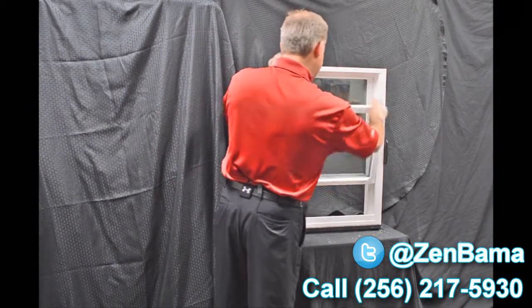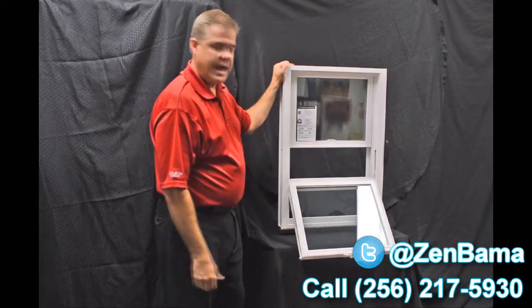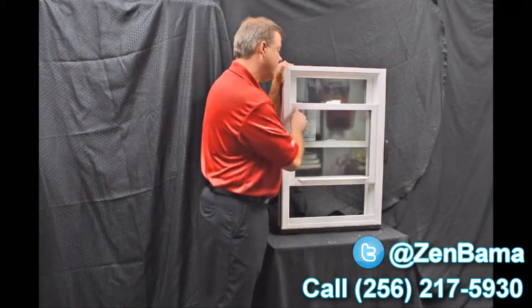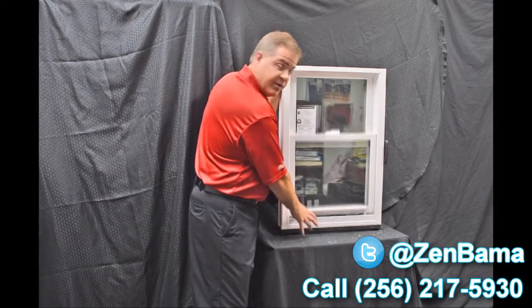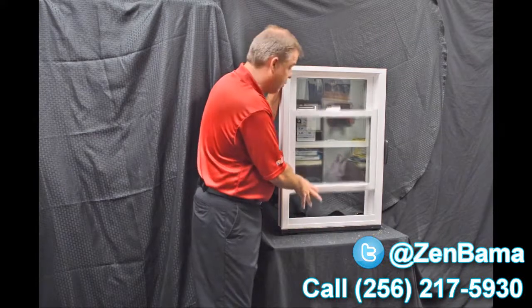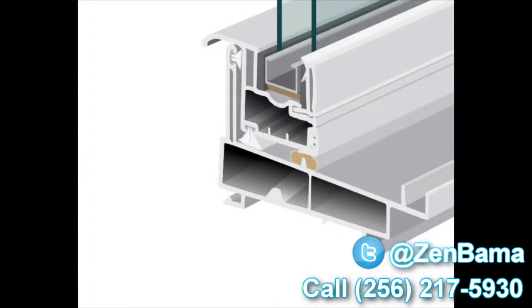As we tilt this bottom sash in, I wanted to point out the Serta constant force balance system. This balance system really makes the window easy to operate — it's truly fingertip design, making raising and lowering the sash effortless.